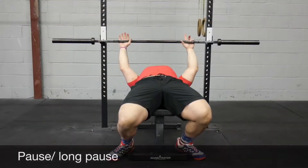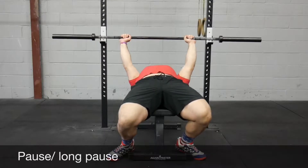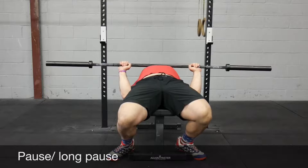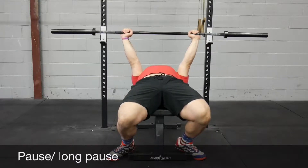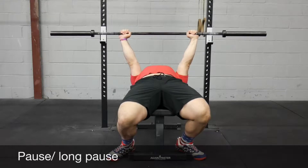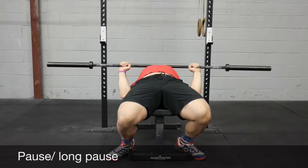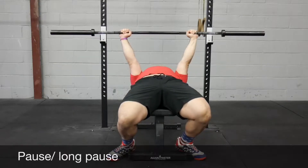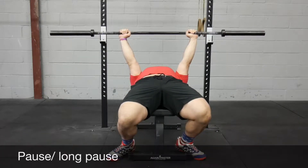First up, pause bench. This is what you'll see in competition at a powerlifting meet. As you come down, just pause at your chest. Make sure you're staying tight and you're not just relaxing at the bottom. Pull that bar down to you and pause at your chest — don't let it sink in. We can extend this further to another variation with a long pause.